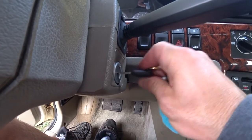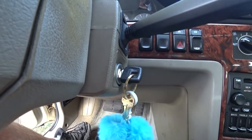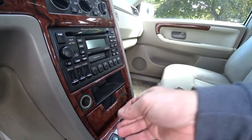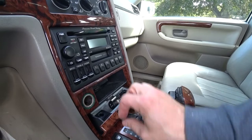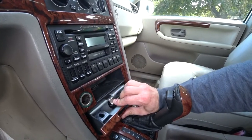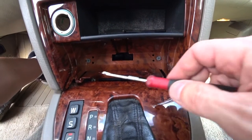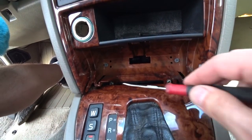Turn the key to the on position. Move the shifter back so you can access the ashtray. Pull out the ashtray. You should see two T25 screws. Remove those screws — make sure not to drop them in a crack.